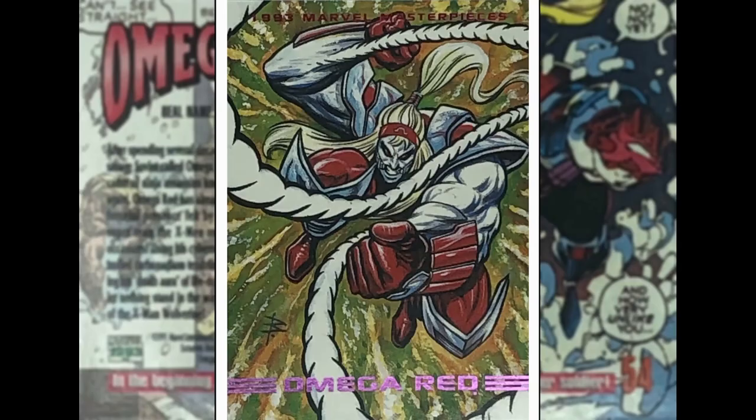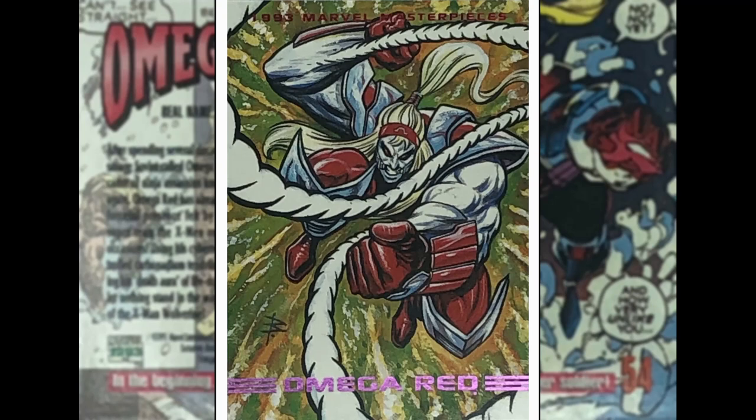Omega Red — this is Brett Blevins, who did that Rhino. Now he's got a Kraken-like Omega Red here — love this one. Great choice of colours for the backgrounds. This is an X-Men villain — some sort of Russian dude who's got these death coils and a death spore. This was during a phase where they were pumping out a lot of Wolverine villains — so you had Cyber, you had Sabretooth, you had this dude. Great image there.